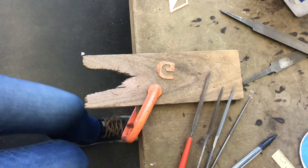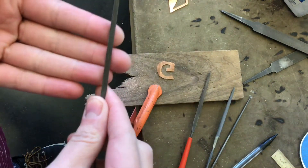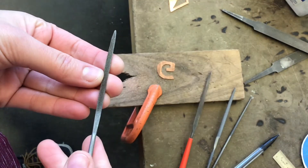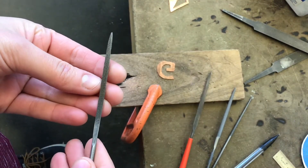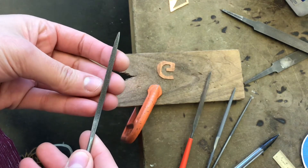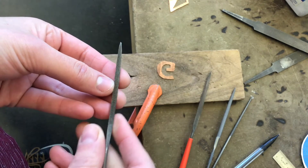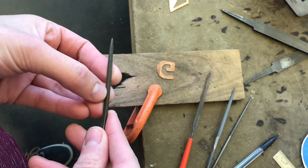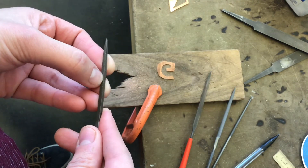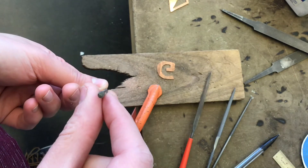Files have little tiny teeth on them, similar to a saw blade but less aggressive — this is not going to cut you, whereas your saw blade would. But these will remove material. They do have teeth right on the edge, which makes them really good for crisping up a shape that has a specific angle to it.